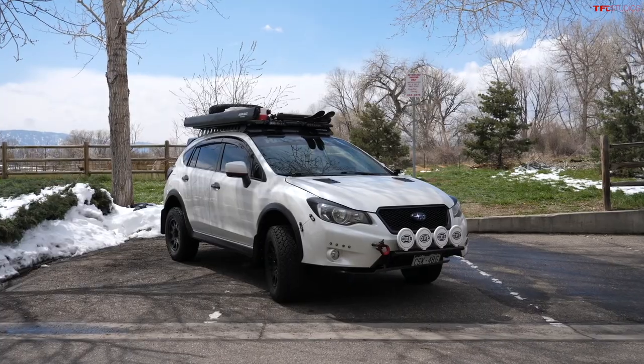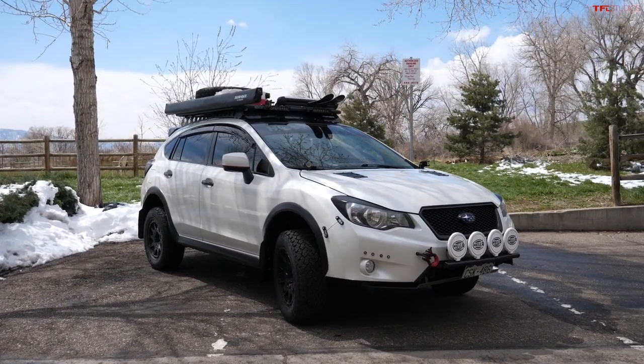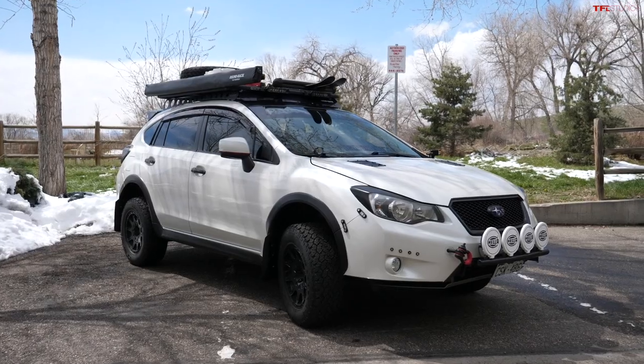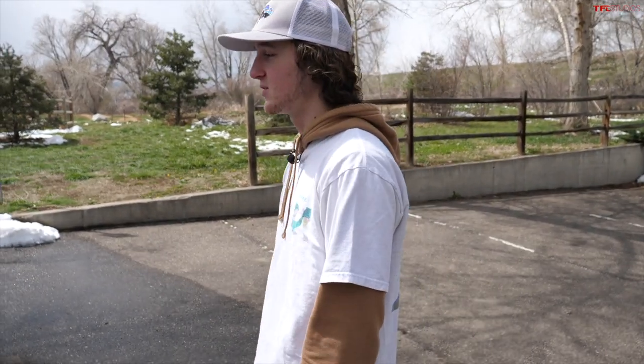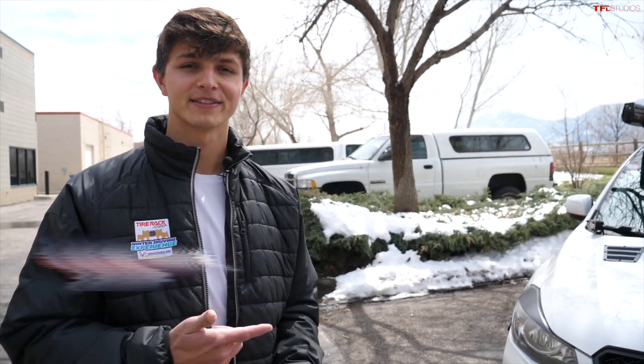We really appreciate you bringing it by, and hopefully if you get that bigger Subaru engine in there and tune it up, we'd love to have you bring it back — that would be wicked cool. Thanks so much for having me. Maybe other people will decide whether they should or shouldn't get one. The downside is power, but there are so many ups to this car. It's a great all-around vehicle, and it's really difficult to find an off-roader that's also good on fuel. Anyway, that's all for this video — head back to TFL Car for more news, views, and real-world reviews.